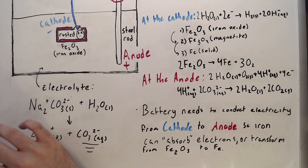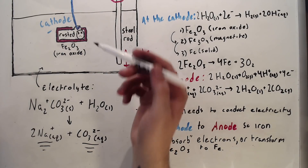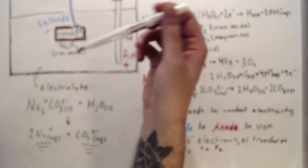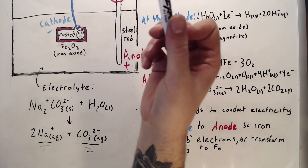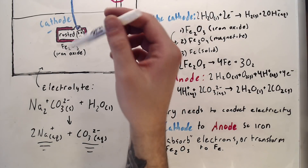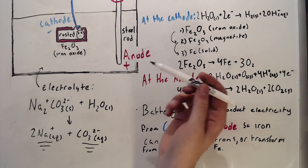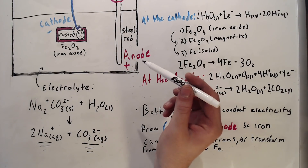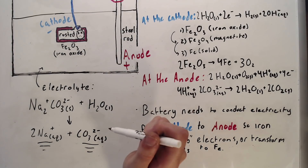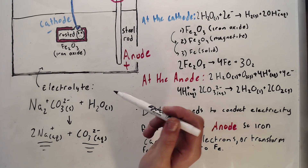There's a lot to unpack here. I'm going to start with identifying the cathode and the anode of our electrolysis cell. Our cathode is the rusty piece of metal — the chemical name for this is iron oxide, or Fe2O3. Our anode is going to be just a steel rod — Fe with a little bit of carbon — and that's going to be hooked up to either a 6 or 12 volt battery.